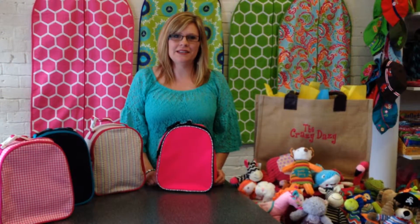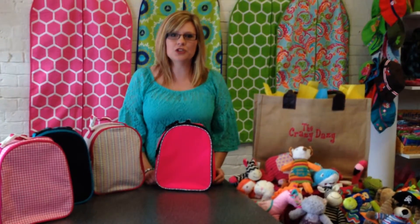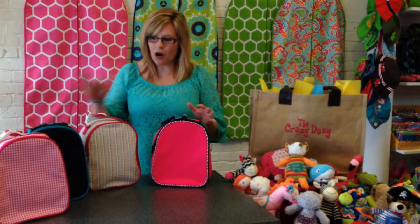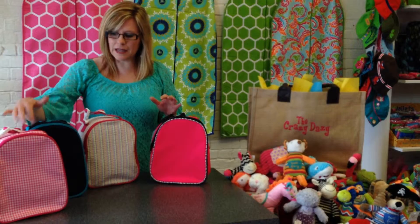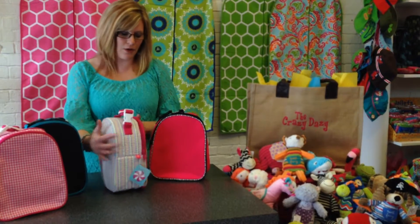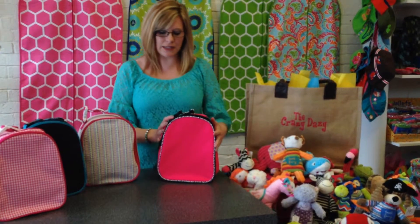Hi, I'm Celesta with the Crazy Daisy in Carthage, Missouri, and I'm here to show off our Mint Gumdrop Lunchboxes. And we have all these different styles: the gingham, the blue for boys, the seersucker rainbow, and the hot pink and zebra.